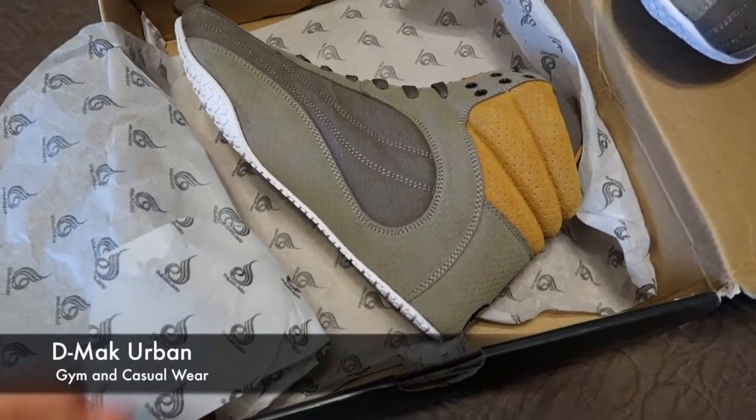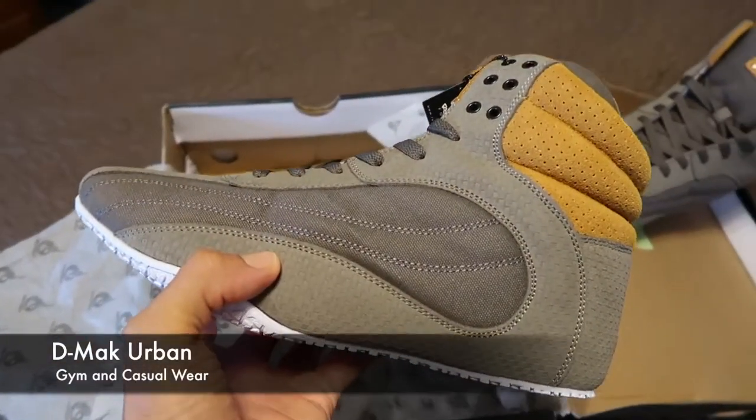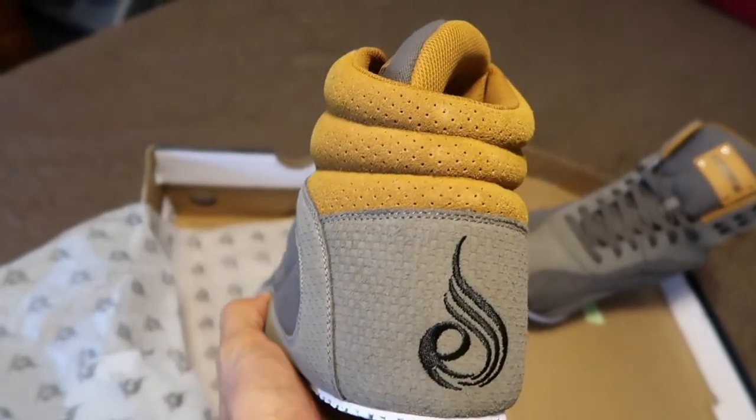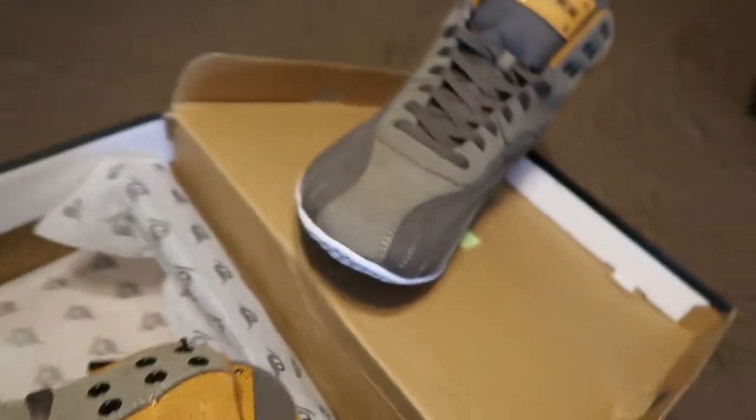Okay guys, let's check these out. Dang, they look nice. The pictures do not do them justice — these look way nicer in person. There's the famous logo there. Wow, let's check out this pair.